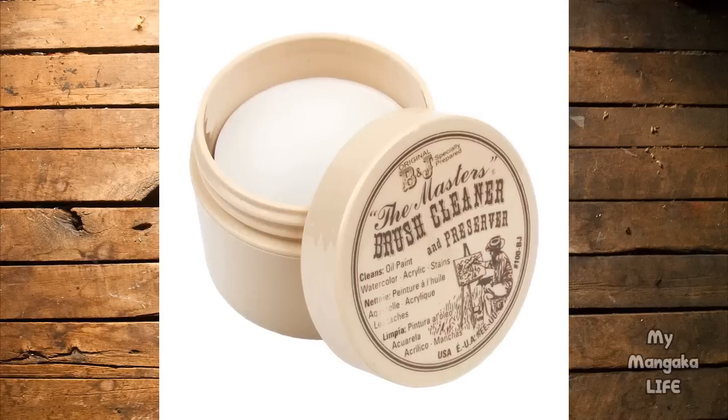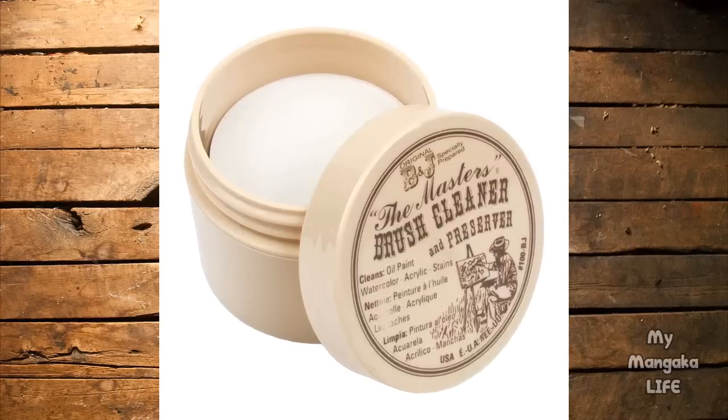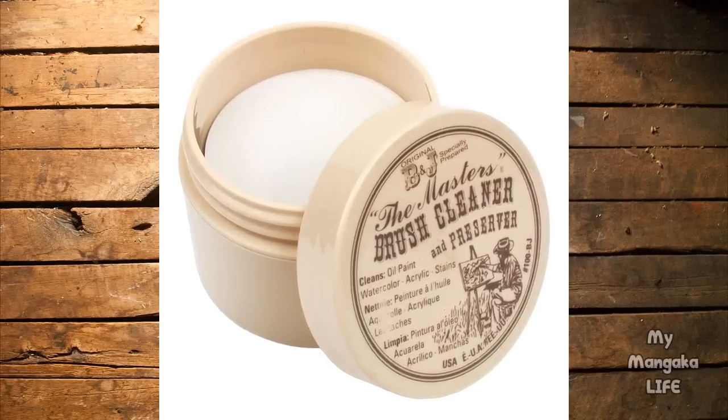If you don't want to use hair conditioner, you can always use my favorite moisturizing paintbrush cleanser, called the Master's Brush Cleaner and Preserver. I absolutely recommend it — you can use it for oil paint, acrylics, all kinds of paint. I have a link to this product in the description box below. Not sponsored, but I still freaking love this product.